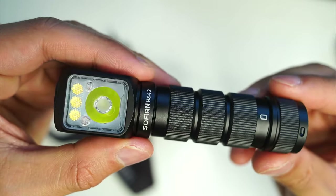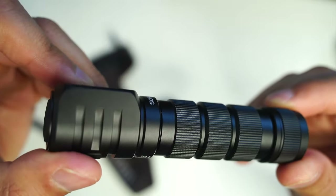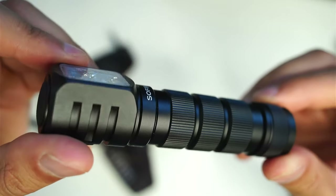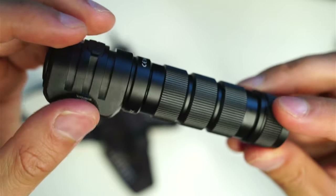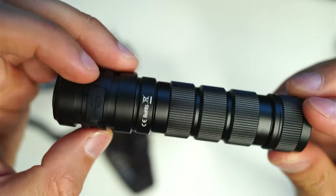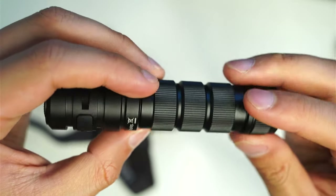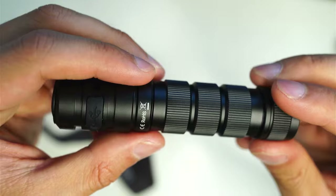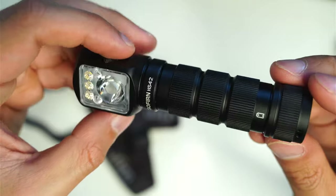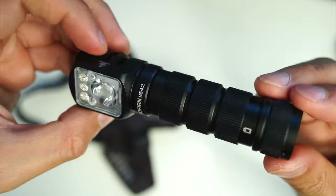Here's a close-up of the Sofern HS42. I've always been impressed at the level of quality Sofern achieves at such a low price point. The anodizing is nothing special — pretty standard — but it's uniform, free of blemishes, and relatively durable compared to my other flashlights. The overall machining has been done well with no rough spots or imperfections. It's got a simple, low-key, functional design.